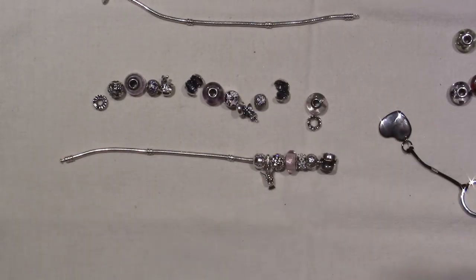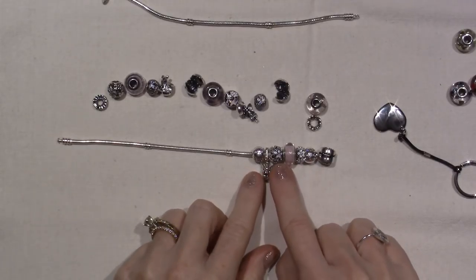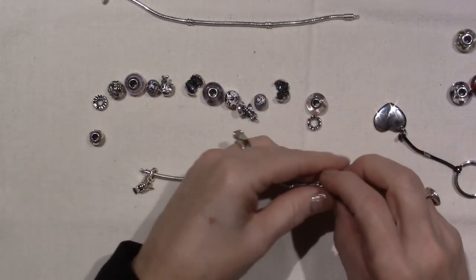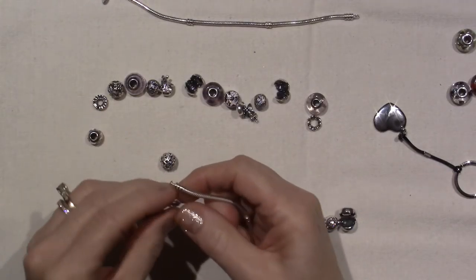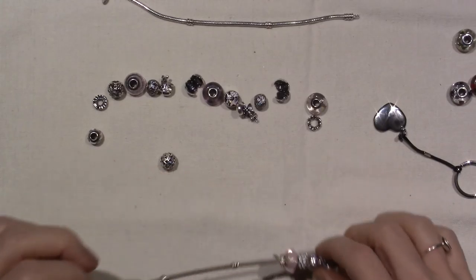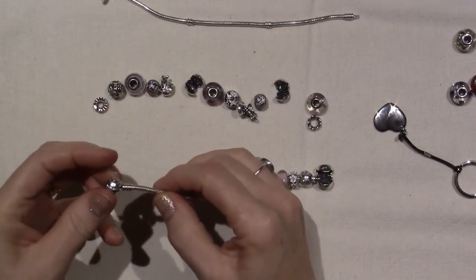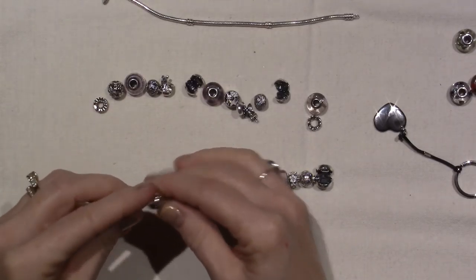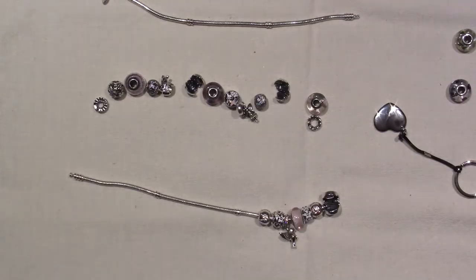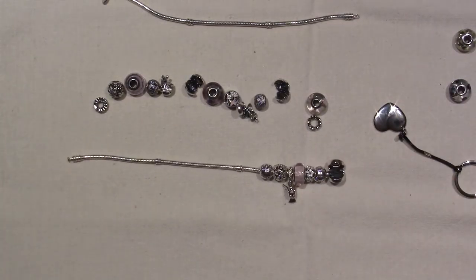I'm kind of trying to redesign this, although I could put my birdie right here. I think I'm going to move that. I took off quite a few beads because I added another Murano. I bought a Murano today. Previously I had this one Murano that I never used to wear — that's why I still have it, because it didn't get stolen with my other bracelet — but I am in love with them now for whatever reason.